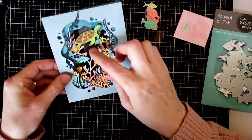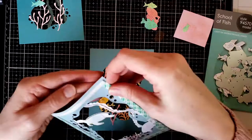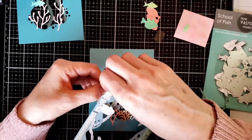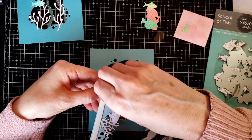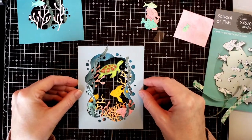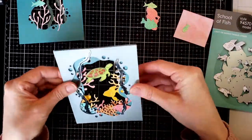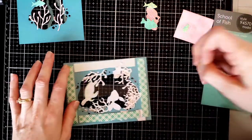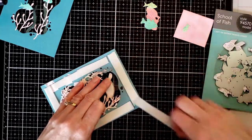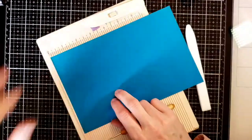Now it's time to put the layers together. I use 3M mounting tape — it has the best adhesive; it's expensive but worth it. It's easy to take off and put back on without ruining your paper, and it holds things securely. I go ahead and put the mounting tape on the back of each layer, making sure to avoid the bubble cutouts, and align the panels on top of each other. All three layers get foam tape on the back.